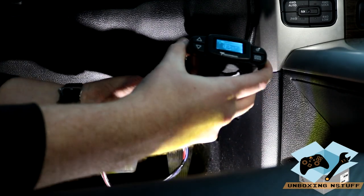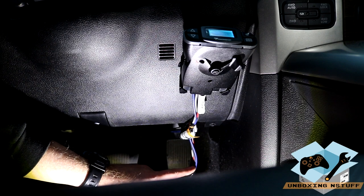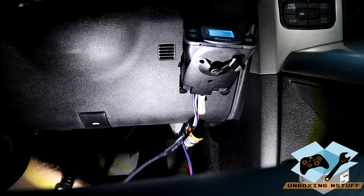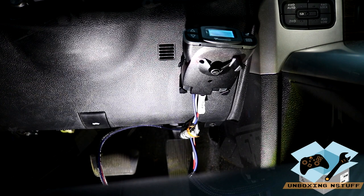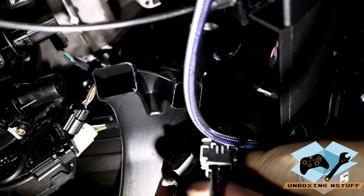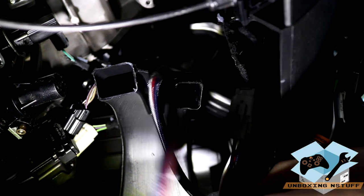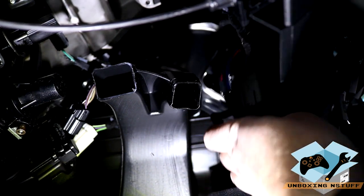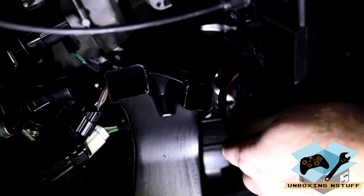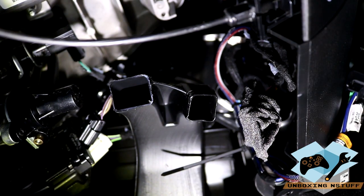You can see it lit up. The last step is to dress the wire back up underneath and throw a couple of zip ties on it — that way it's not dangling down and can't get caught on your foot or anything like that. We're going to take the foam and wrap that back around the other connector that's still disconnected, then tuck that back up in there. Then take this cable, fold it together, and take a couple of zip ties to secure it. Now it's safely tucked out of the way.